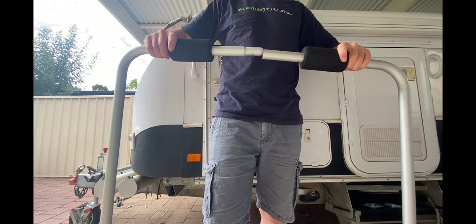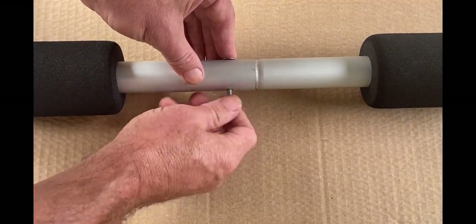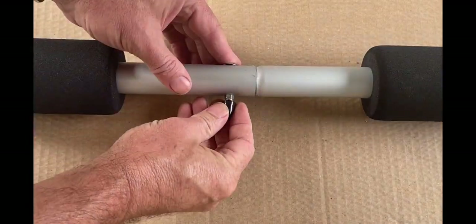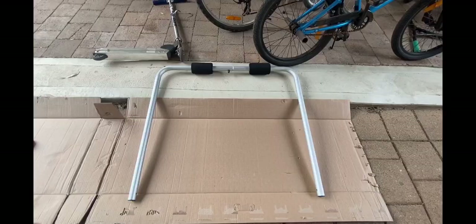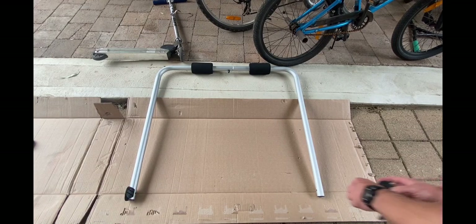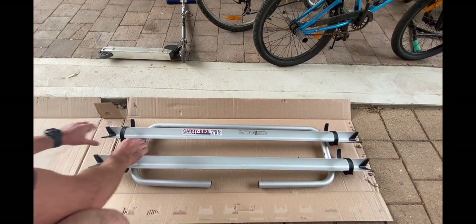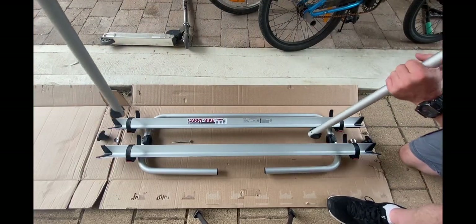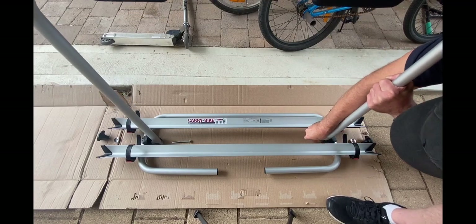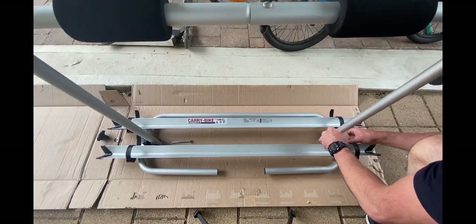The Fiamma Carry Bike XL is quite simple to assemble and only takes a few minutes. It consists of joining the uprights, bolting them together, popping on the handy anti-scratch cover, clipping on the two-piece bevel adjustment brackets on both uprights and base, and then inserting a couple of bolts to join the base to the uprights and winding on the adjustment knobs to hold it all together.